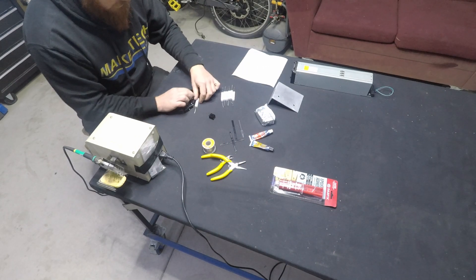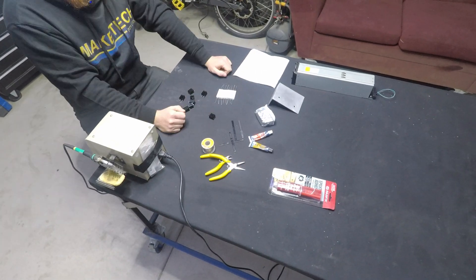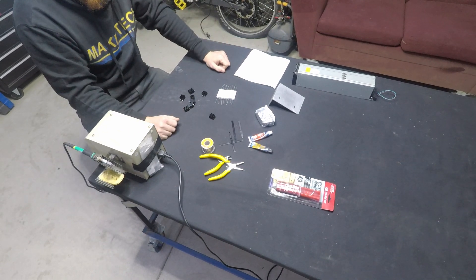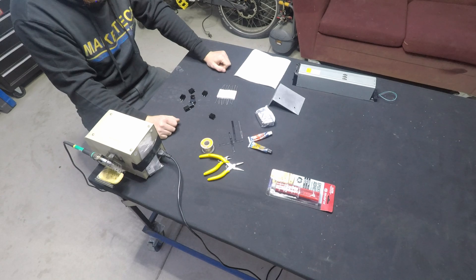I've actually already been using this method on my first 3D printer — it was a Flashforge Creator with a wooden box. Looks pretty ugly, but I've been running that off a power supply using the same method.